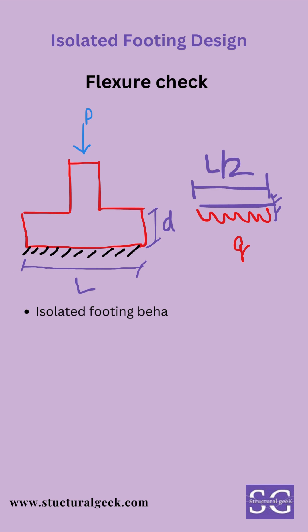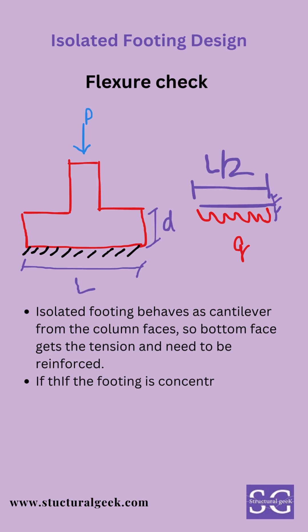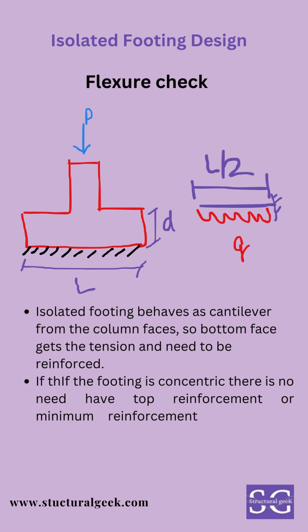Flexure check: an isolated footing behaves as a cantilever from the column faces, so the bottom face gets tension and needs to be reinforced. If the footing is concentric, there is no need for top reinforcement — minimum reinforcement at the top should be enough. For eccentric footings, reinforcement at the top is provided.